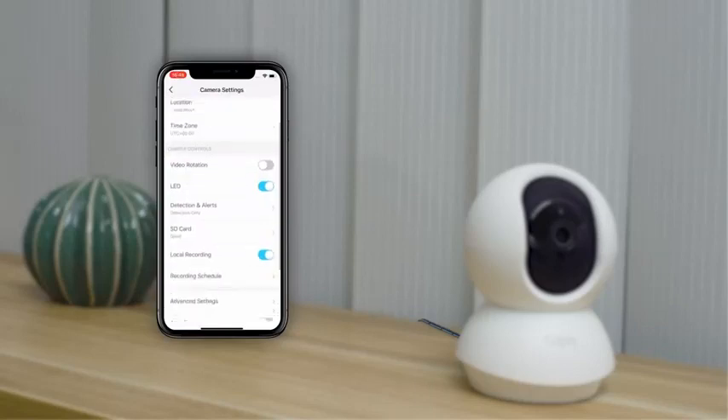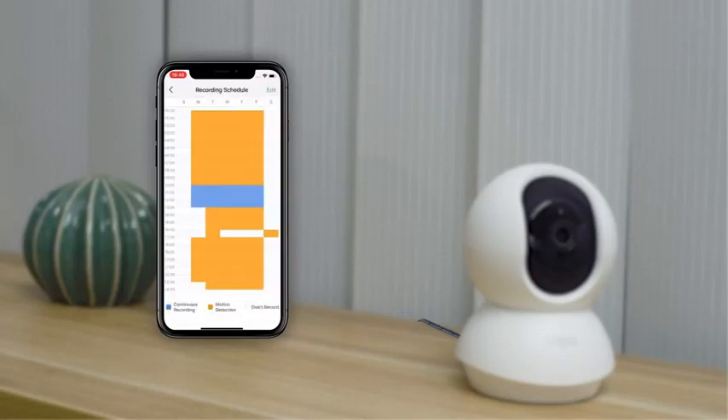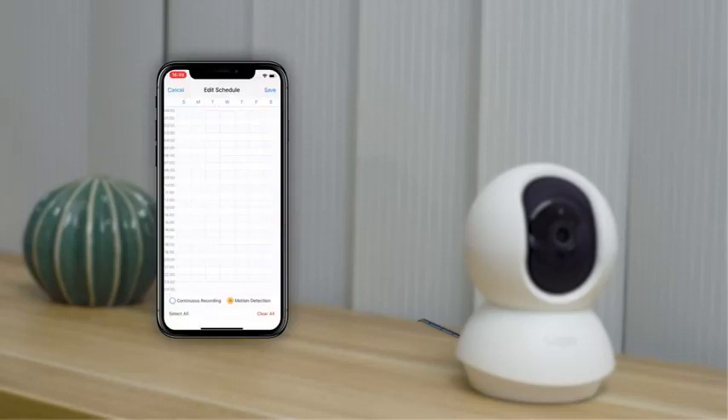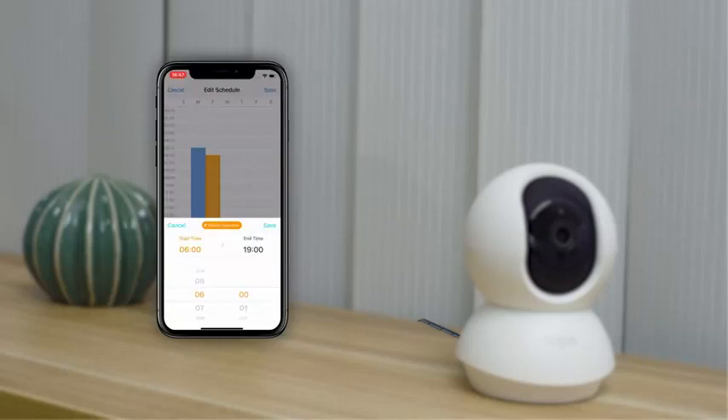Go to the camera settings and then the recording schedule. In the editing page, you can choose a specific period of time. Blue represents continuous recording, while orange represents motion-activated recording. If you want a more detailed view, long press the selected time and locate the scroll bar.